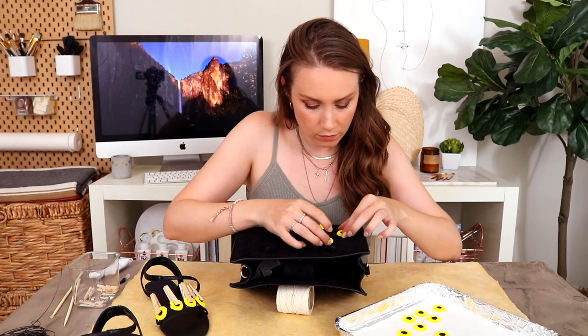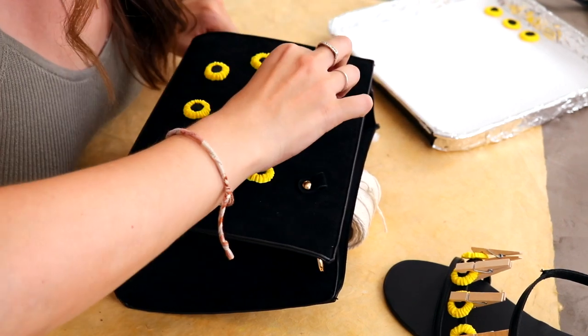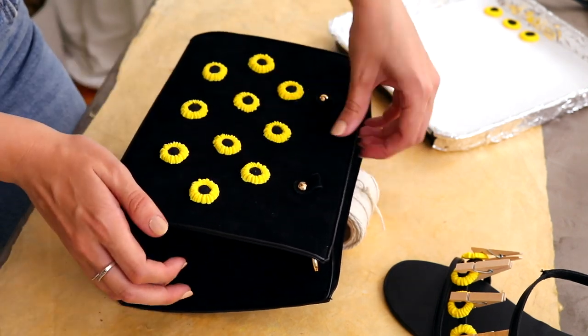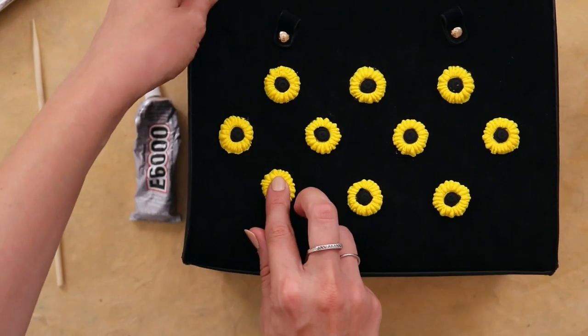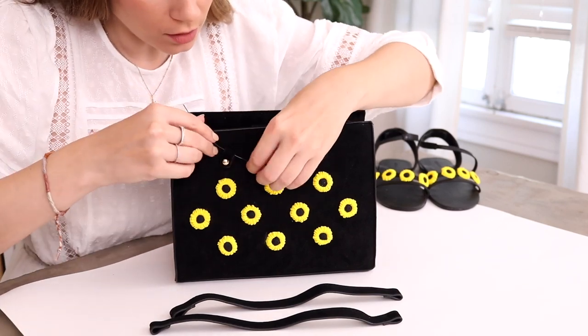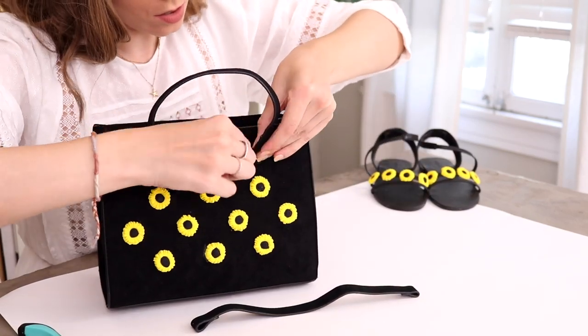Now that our sandals are drying, we're basically going to do the same thing to the purse. Instead of being straight across, I'm gonna kind of stagger and place the sunflowers spread apart. I'm gonna start by laying all of them on the purse and then glue them down. To attach the new handles to the bag, I'm just going to use some thick wire, slip it through both of the holes, tie it, and hide the ends so you don't see the leftover wire.